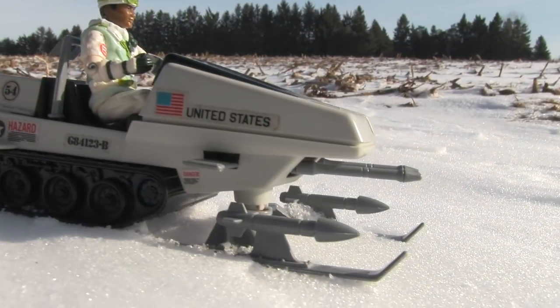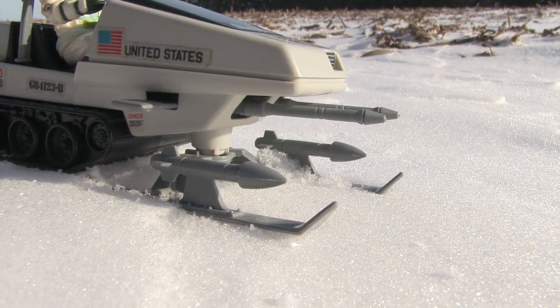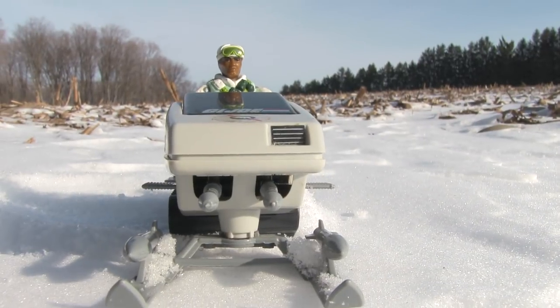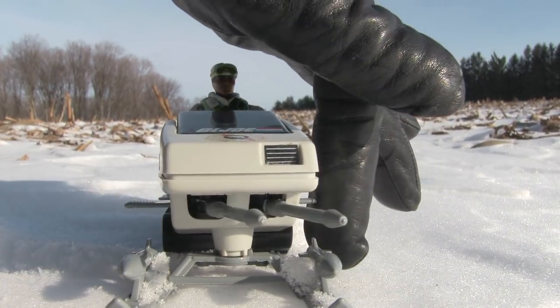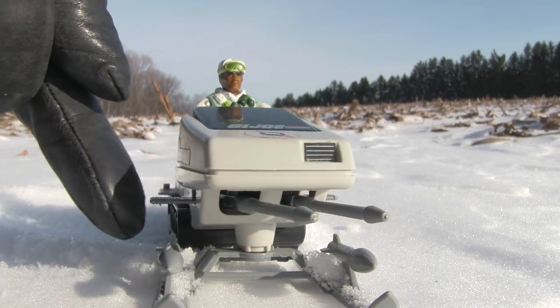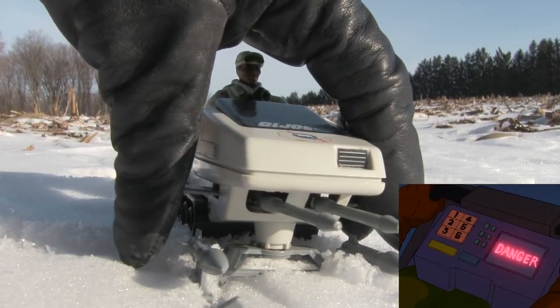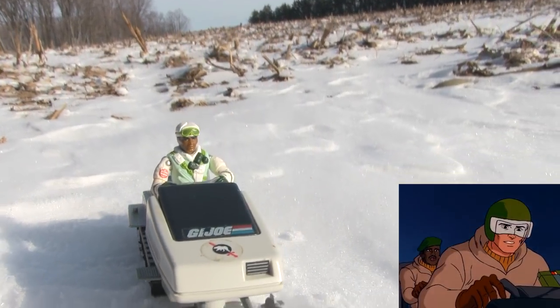This bear came armed to the teeth and ready to take a bite out of some snow serpents, with a pair of side rockets and twin front-mounted laser cannons that could be aimed left or right. You'd think lasers would be a great weapon to use in the arctic, but they tended to overload because of the cold. System malfunction! The laser cannon's on overload! It's gotta blow!